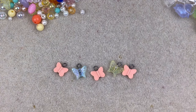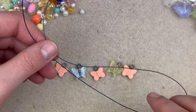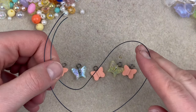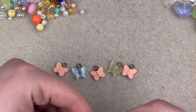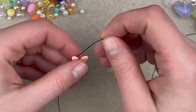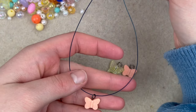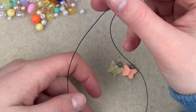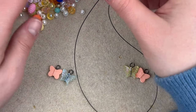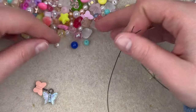Now that we've got our five dangles done, I'm going to start with some soft flex wire — just enough to go around my neck. I want this to be a choker style. I'll start from the middle and since I have three peach beads, I'll put one of the peach butterflies in the middle. From here I'm going to make sure I space out the butterflies pretty evenly, come up with a pattern with the rest of my beads that I think looks good, and then we'll get to crimping.